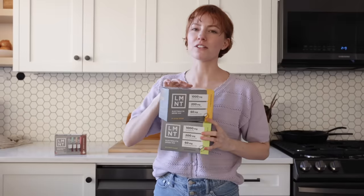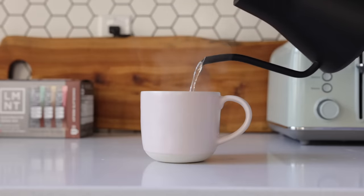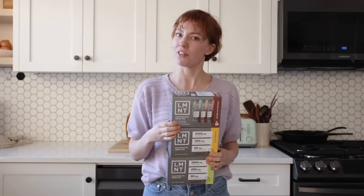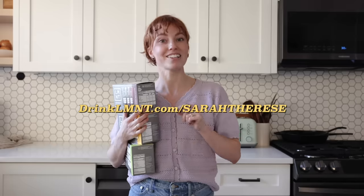Whether you're an Olympic athlete, a navy seal, or a stay-at-home mom, Element is here to help you. I love their citrus salt flavor, and orange salt also has a dear place in my heart as well as my husband's. These are amazing cold, but for something warmer they have a limited edition chocolate medley meant to be taken warm — so nice for cold mornings. Right now Element is offering my viewers a free sample pack with any order — eight single serving packs free. Get yours at drinkelement.com/SarahTherese.